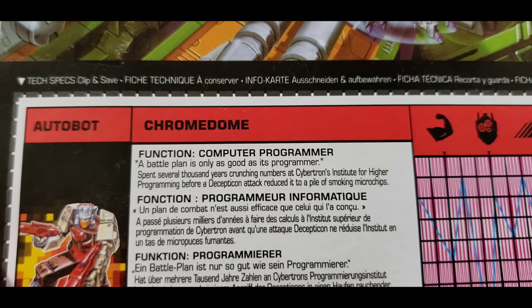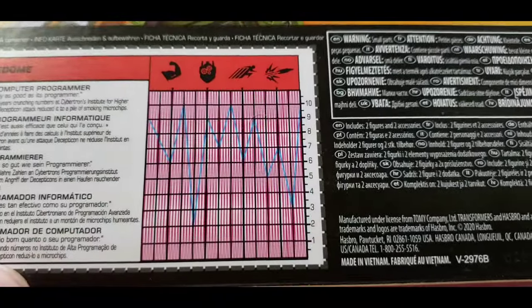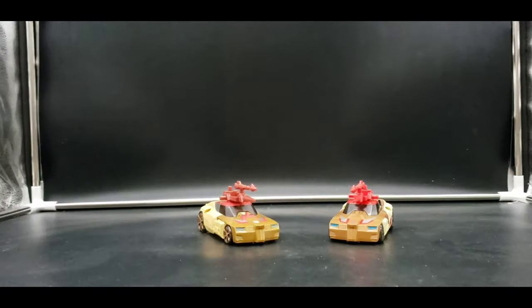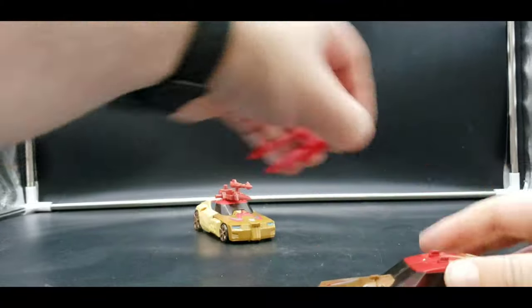Here are Chrome Dome's tech specs — you can see them without the little red decoder. And there's our warning: do not eat anything in this box. So we'll take a look at our differences.